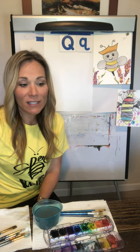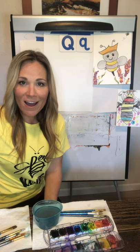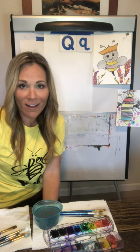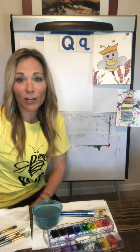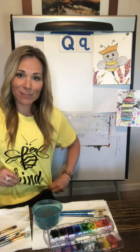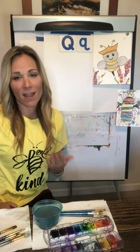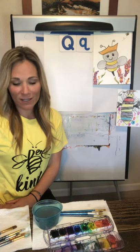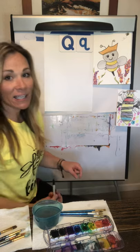Please look for in the description section of this YouTube video a link to our Facebook page, and there you can share pictures of your artwork. We really do enjoy getting those, as well as seeing the things people add that they're grateful for. I am wearing a shirt that says 'be kind' and I try to live by that motto and teach my students and my own children how important it is to be kind. We appreciate kindness in all. Let's go ahead and get started.